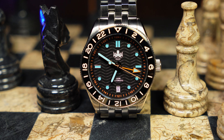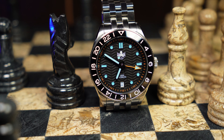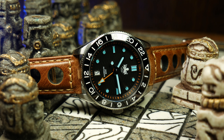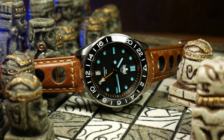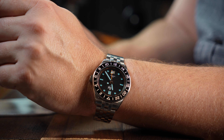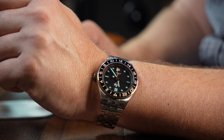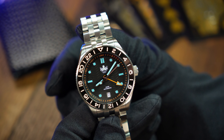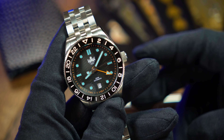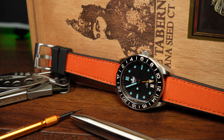The new Wavemaster winds up having the same feel as the original — that of an easy-to-read, purpose-built tool watch. It's just now got a little added functionality and a more comfortable size. I think this is one of the reasons the design works and has been successful for Phoebus in the past. It seems familiar, yet at the same time different and distinct from other watches out there. The most successful microbrand watches seem to straddle that fine line — too similar and it's a straight-up homage, too different and people think it's too strange to buy. Watches like the Wavemaster seem to find the balance in between, and for a microbrand, I think that's a key to success.